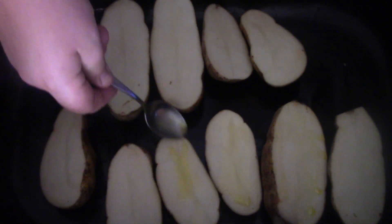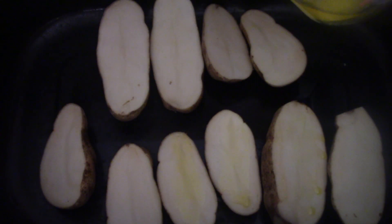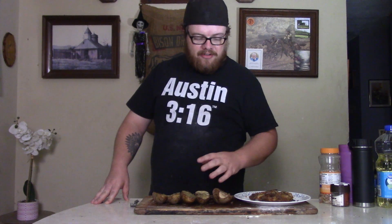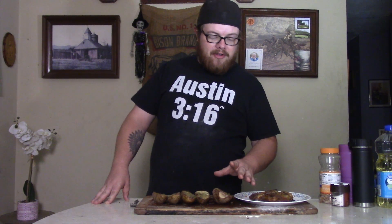Then we need some melted butter — I can't believe it's not butter, but it is butter. So get out of the way Fabio, it's this butter. I'm just gonna put a little bit on there so that our seasoning is gonna stick to it.